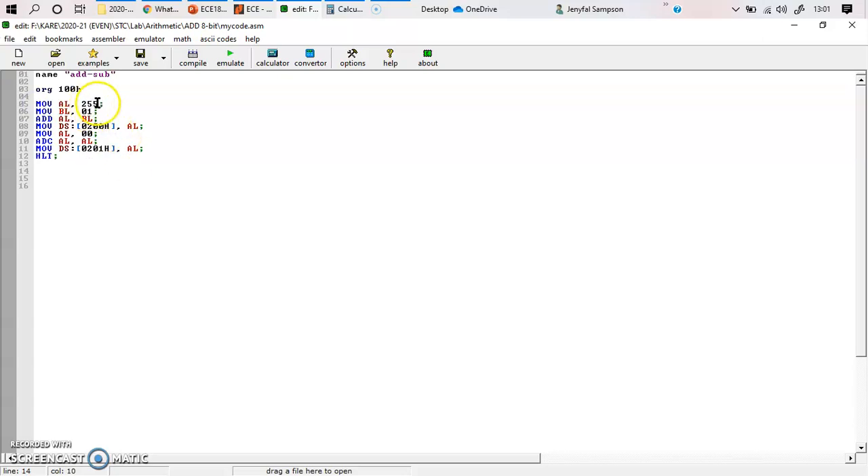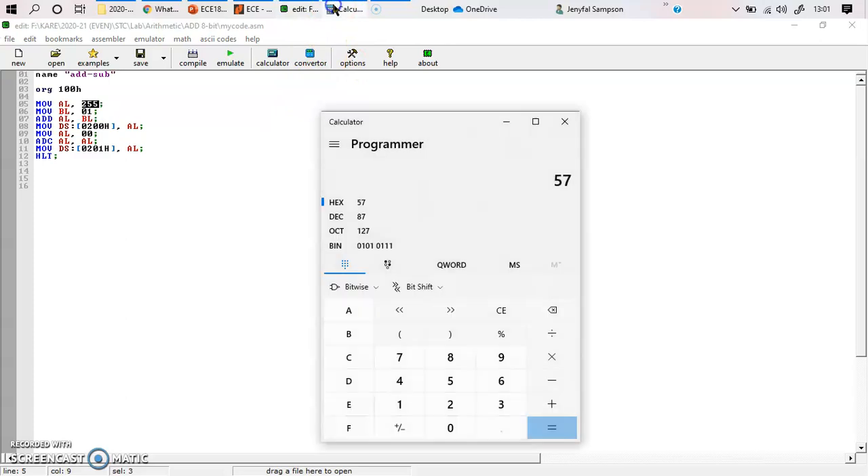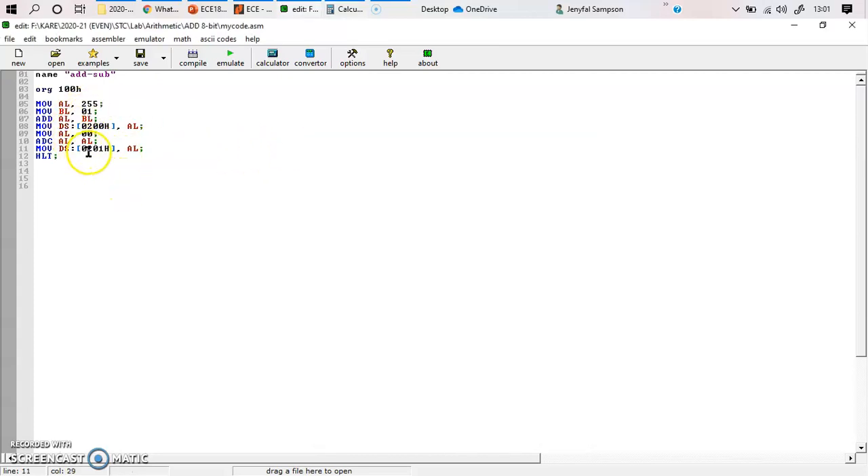First I'm going to have a particular input of 255. The equivalent hexadecimal value of 255 is FF — you can verify that a decimal value of 255 equals hexadecimal FF. So I'm going to give my first input as FF and my second input as 01. The reason for this is I want to generate a carry and check whether it is handled correctly.